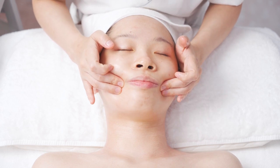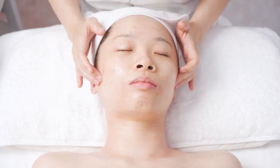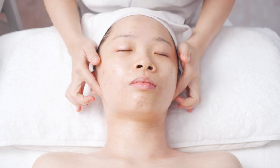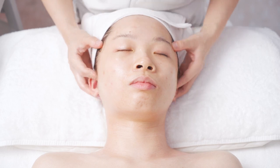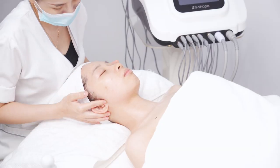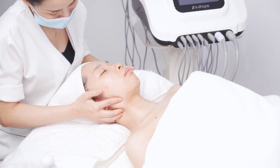Press Dicang ST4, Jia Ce ST6, and Ting Gong SI19. Lift with forefinger at ear front and ear back, up and down. Then knead the earlobe with thumb and forefinger. Operate for 3 times.